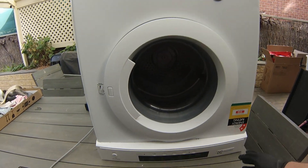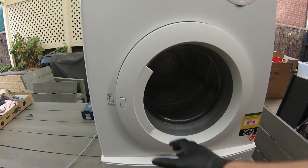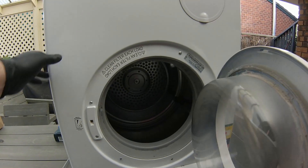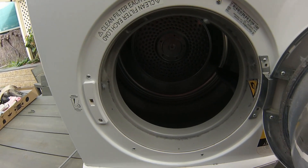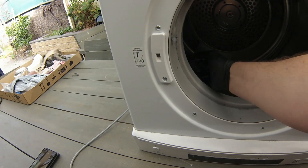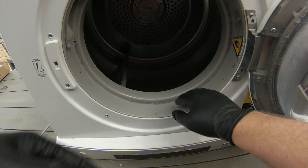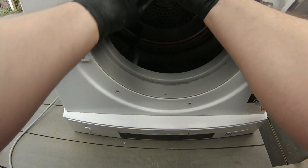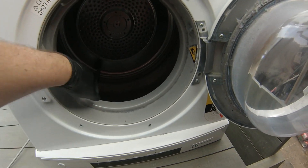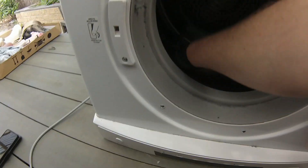Today we're looking at this Electrolux 5 kilogram sensor dry clothes dryer. Going through all the steps to quickly fault find — make sure that the drum spins easily by hand, that there's nothing jamming between the drum and the outer case, no coins or hair clips jammed in between. Everything's moving freely, so there's nothing mechanical jamming it at this stage.